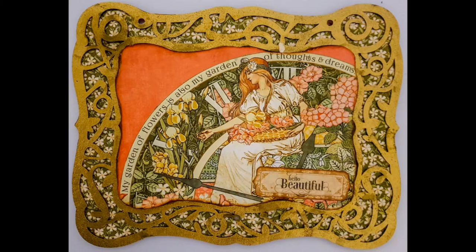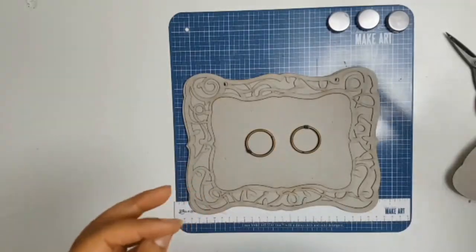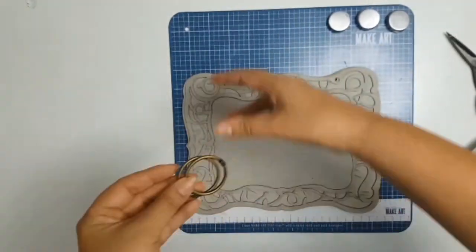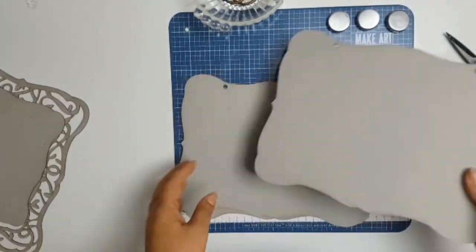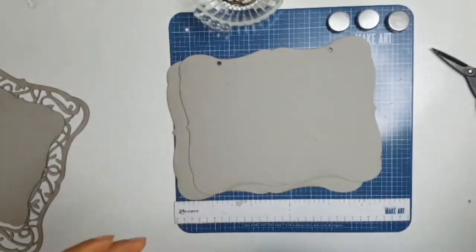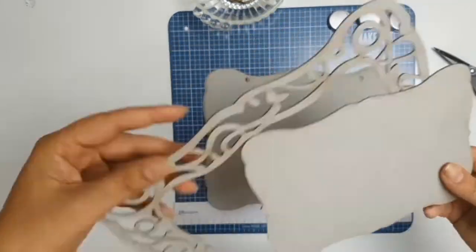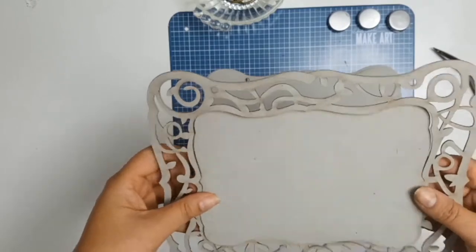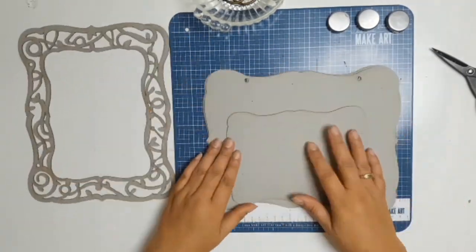Welcome everyone, it's Sylvia from Aussie Scrapper. I have a mini album I'll be working on today — specifically the front cover. This is a project for Aunty Vera Scrap and Craft. We are celebrating National Scrapbooking Day, but we are celebrating it all month long.